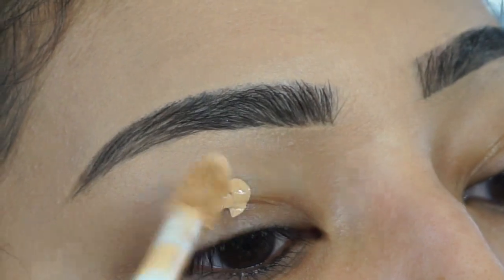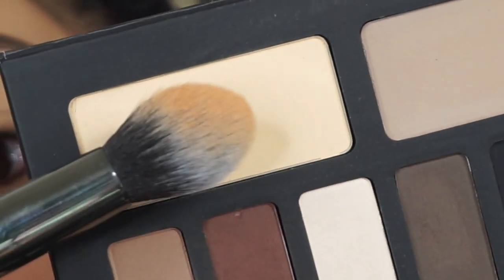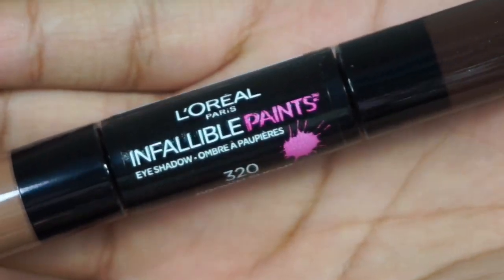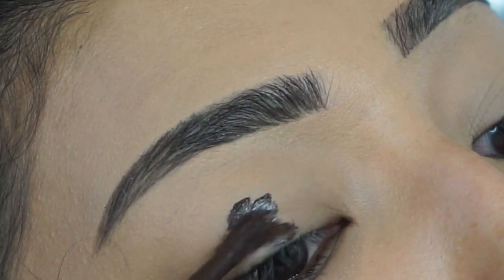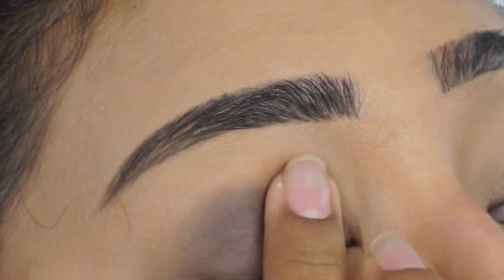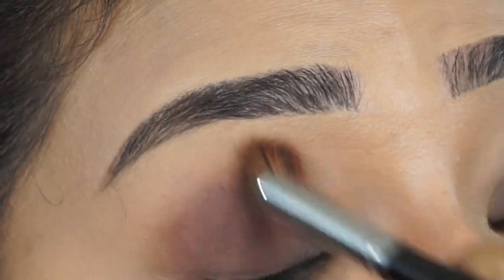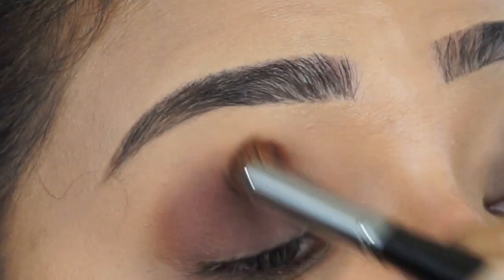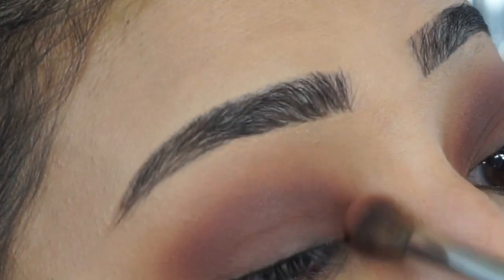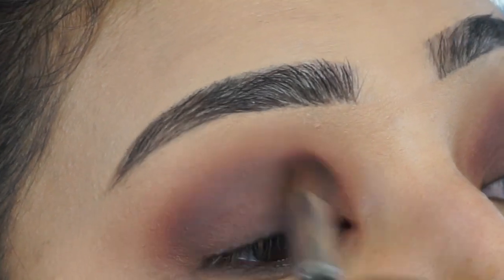My smoky eye lovers, this is our tutorial! Going in with the Tarte Shape Tape as our eye primer. Using the shade in a light palette to set the eyes — making sure it's a nice, perfect base. Now using the L'Oreal — I hauled this and told you guys it was beautiful — this is the tutorial. Look how beautiful it is! It's the perfect base for a smoky eye, it blends so beautifully, I love it. Now using this shade from the Kat Von D palette — with smoky eyes you can be sloppy, it's okay, it all comes together.